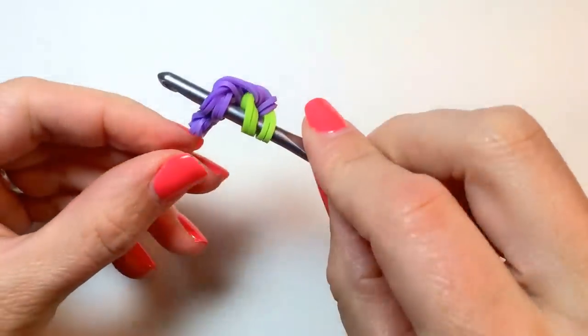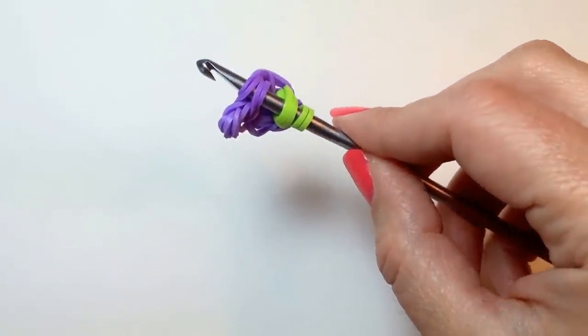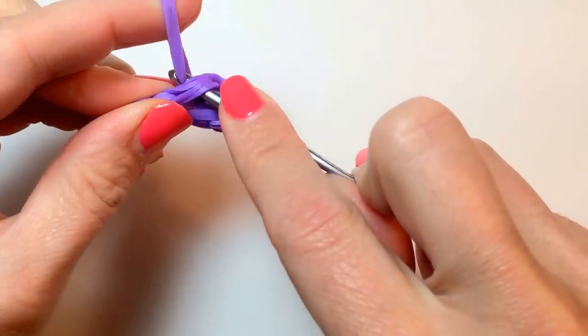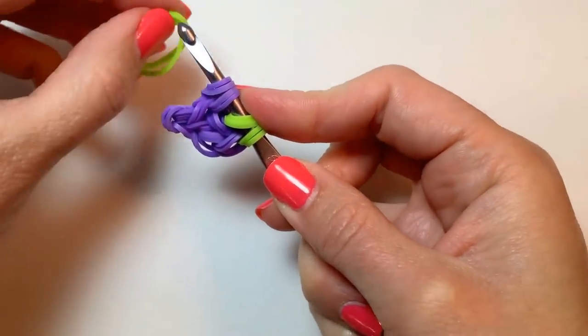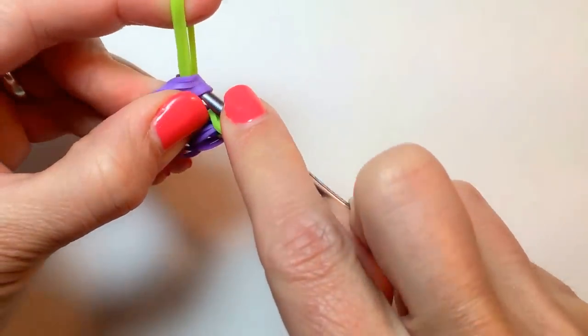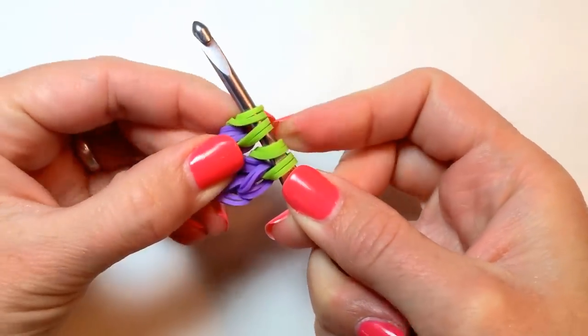So if you're looking at it from the side, you'll see that's the second pair of bands. Take your final two grape-colored bands, pull those through, and place them back on your hook. And now we're going to add two more in the color of our leaves or stem — you can use one color or two different colors for this, it's up to you. Put that on your hook.